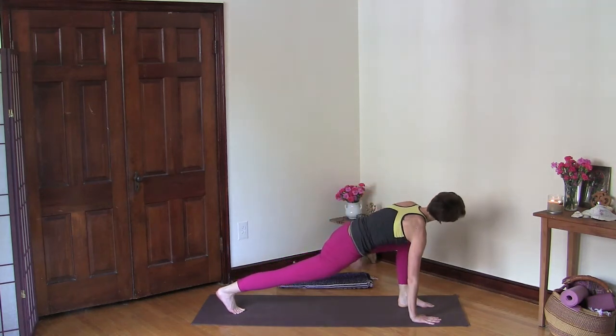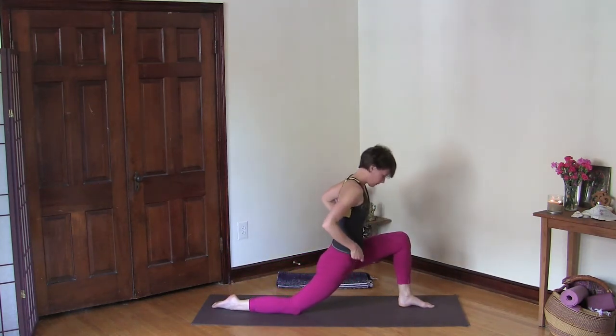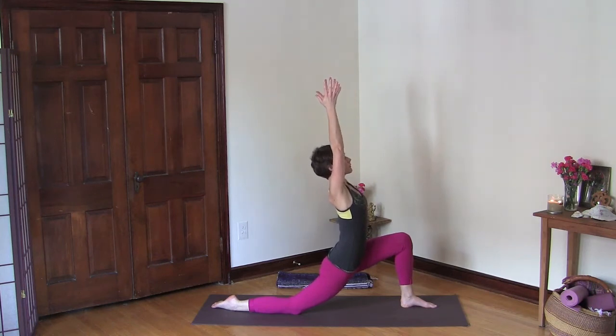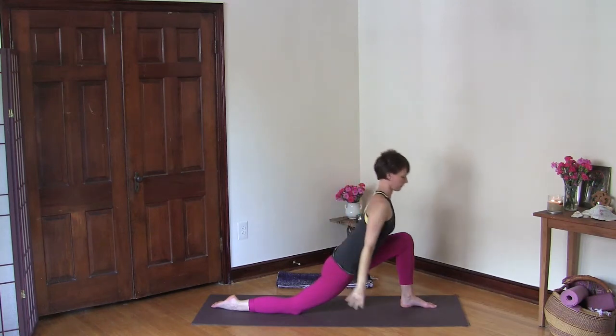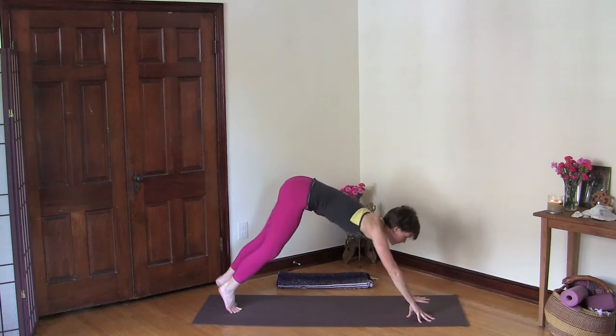Then lower your left hand down, lower your right knee down, and lift your torso up, lifting your core. Reach your arms up and again find length here — lift your ribcage up and away from your pelvic floor, lift your chest. Feel how your back muscles can support you here and stay with your breath. Then lower your hands down into downward facing dog, bend your knees and lift your hips.